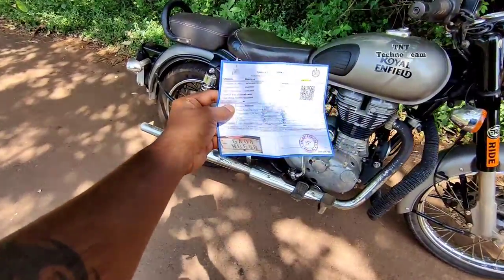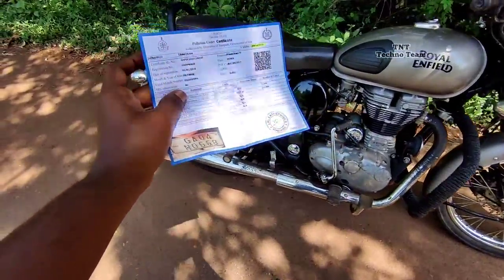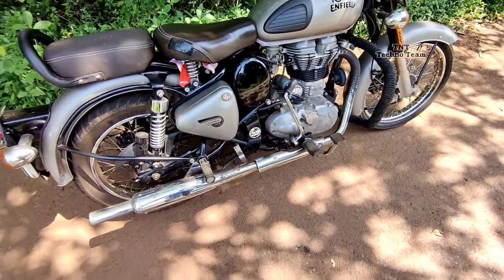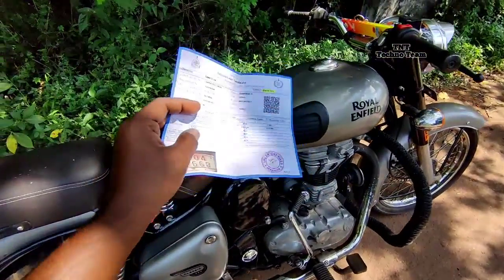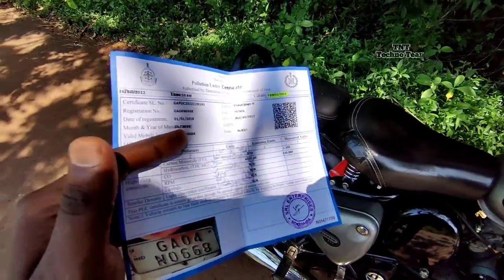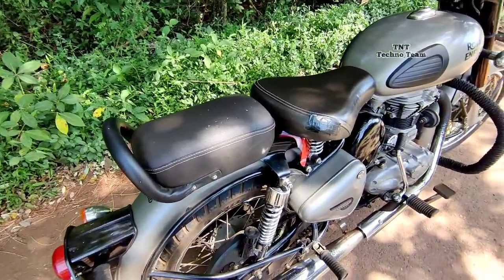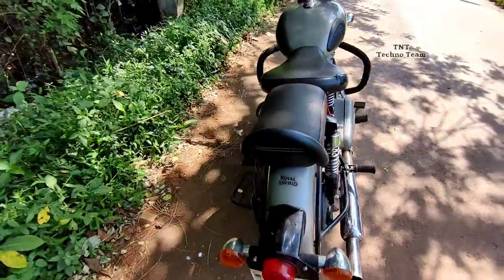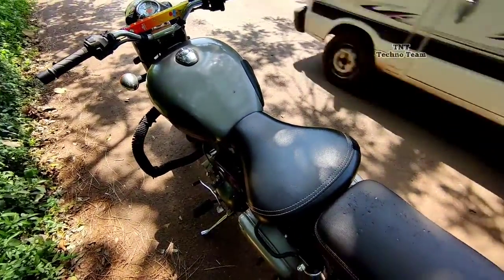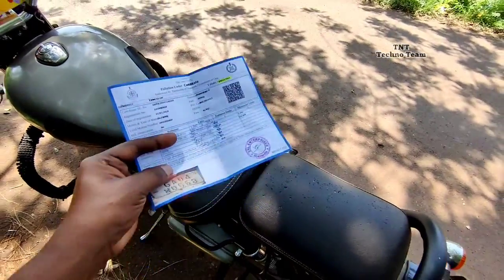So guys, we have a PVC certificate here — they gave us a PVC certificate. What do you need for the PVC certificate? It only requires your phone number. You get an OTP. It only takes your vehicle number, and it speeds up. And you have a PVC certificate. This is valid for a year.